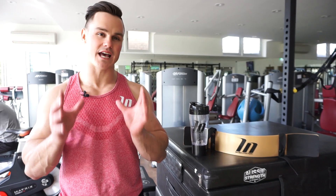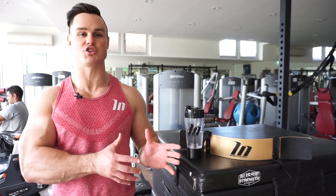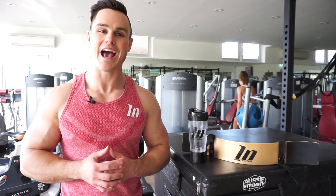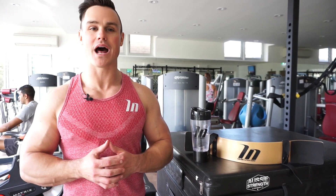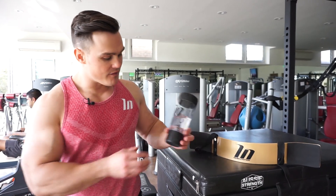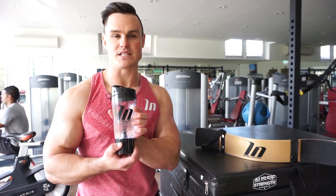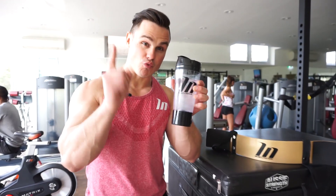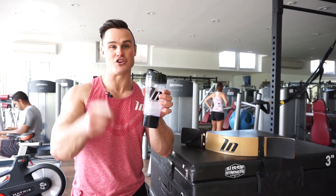Thank you very much for joining me this week. I hope you're able to take something away from today's training session to apply to your own fitness journey. Just a friendly reminder to read the description of this video for details on how to enter our $100 gift voucher giveaway. We'll also be giving away one of these Muscle Nation branded electric shakers, so make sure you read the description to find out how you can win.